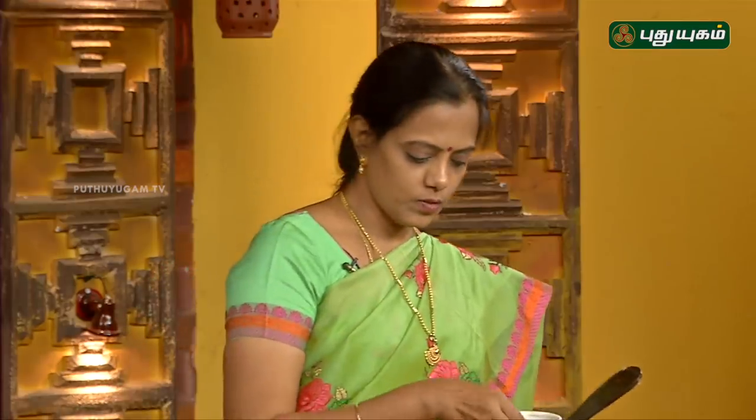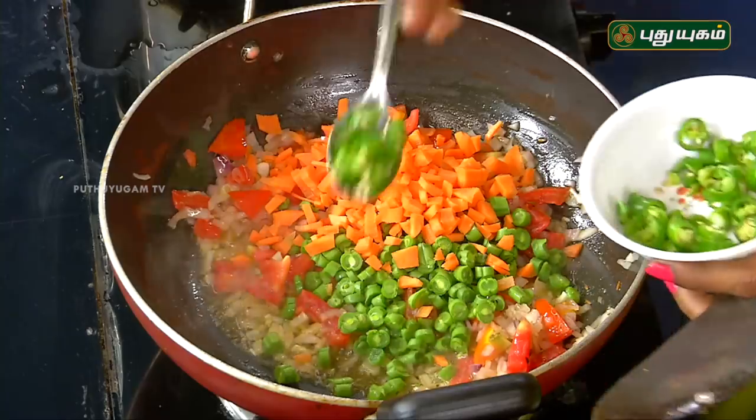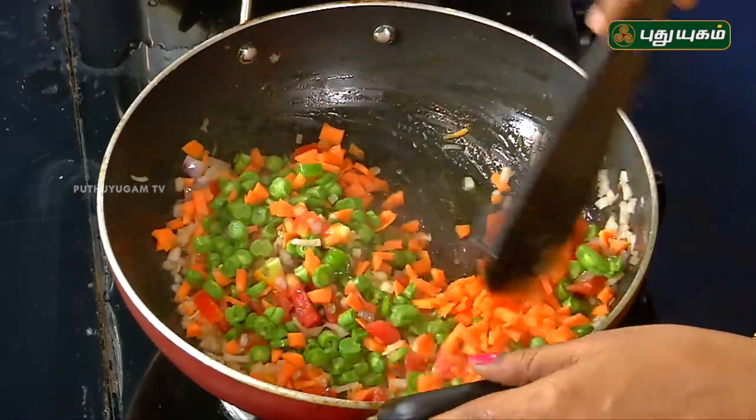Let's cook and fry. If you want to cook, let's add a little powder masala. We will add a powder masala.